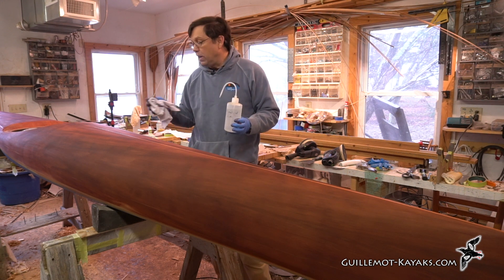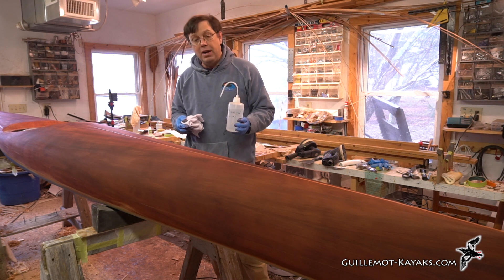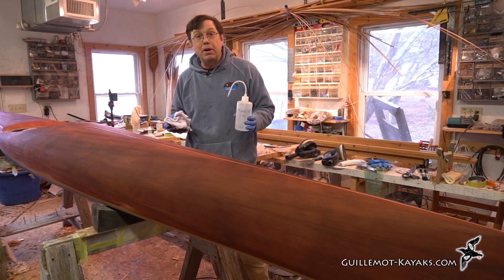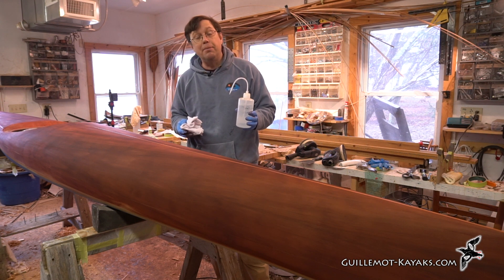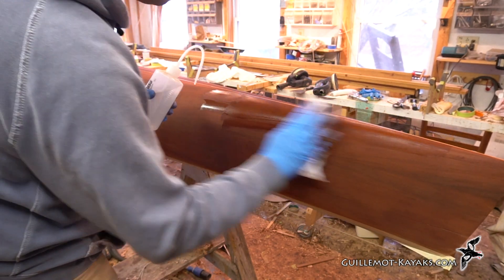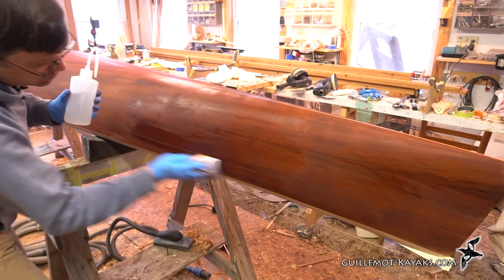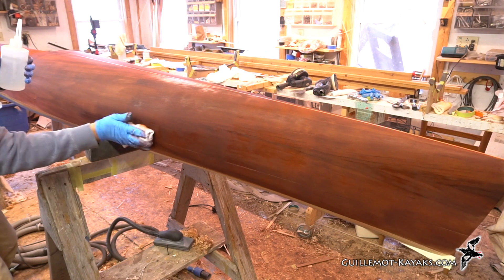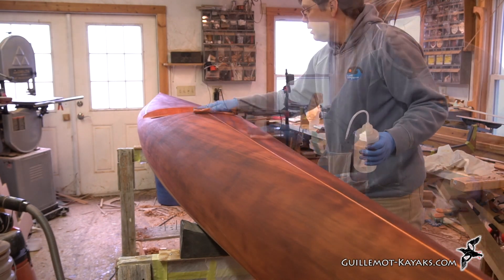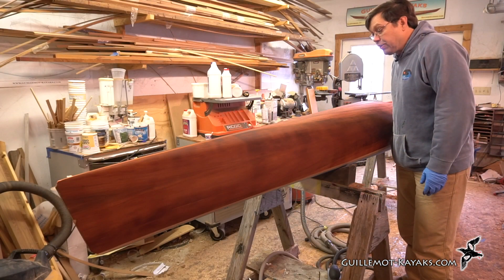I'm going to go immediately to the alcohol while the stain is still somewhat wet. As you see, it goes on pretty blotchy, but it's not super dry right now — it's just recently applied and dry enough that it doesn't spread anymore. But with a little bit of alcohol to loosen it up, we'll be able to even it out a bit. I really want this soaked. So that's a coat of stain right there.